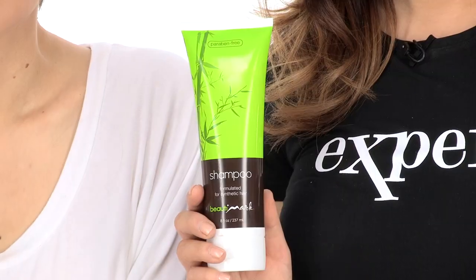Look perfectly put together in minutes with Vanelli by Raquel Welch. This ready-to-wear style looks natural and gives you a chic look. I recommend using synthetic safe products to prolong the life of all of your wigs.